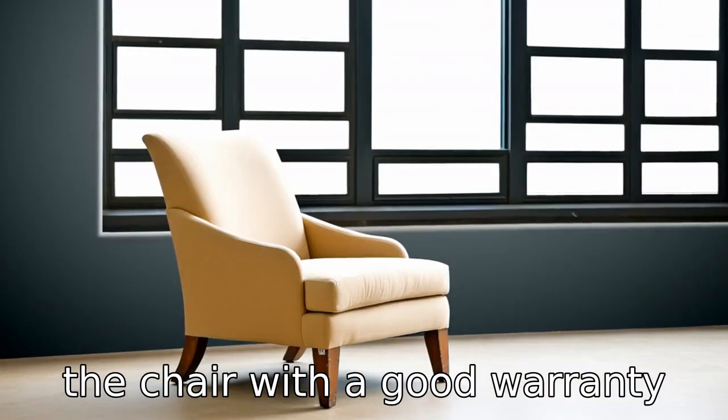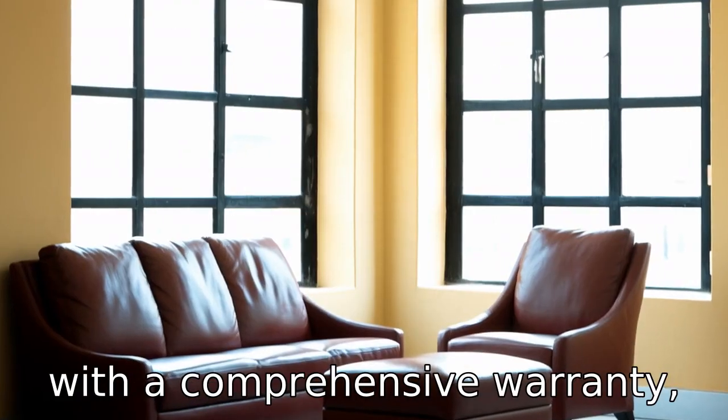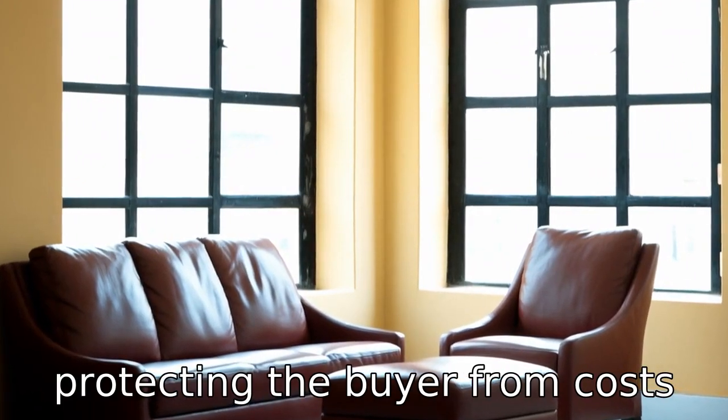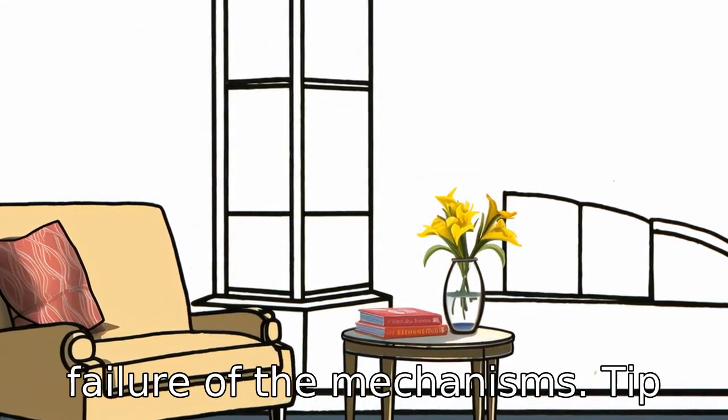Tip 6: Choose a chair with a good warranty. It's always advisable to purchase a lift chair that comes with a comprehensive warranty, protecting the buyer from costs related to faults, breakages, or failure of the mechanisms.